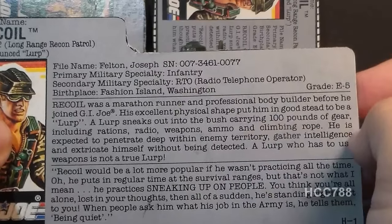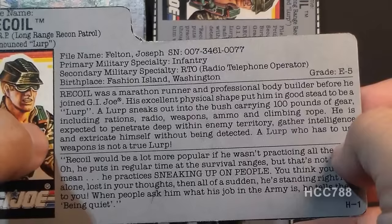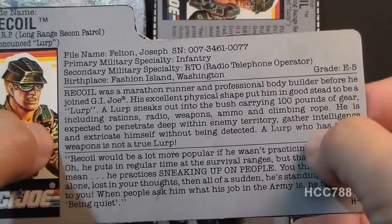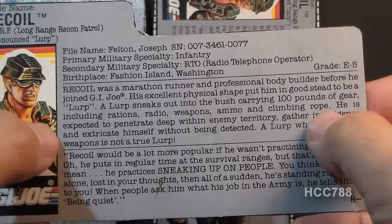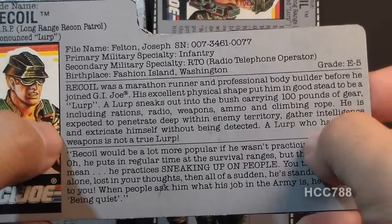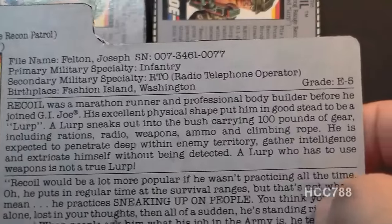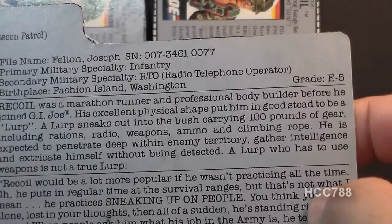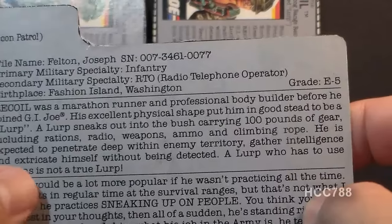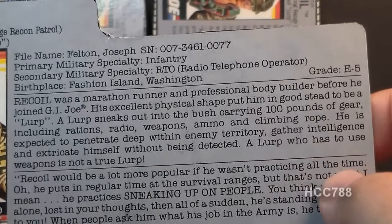The top section of the file card reads: Recoil was a marathon runner and professional bodybuilder before he joined G.I. Joe. His excellent physical shape put him in good stead to be a LERP. A LERP sneaks into the bush carrying 100 pounds of gear, including rations, radio, weapons, ammo, and climbing rope. He is expected to penetrate deep within enemy territory, gather intelligence, and extricate himself without being detected. A LERP who has to use weapons is not a true LERP.